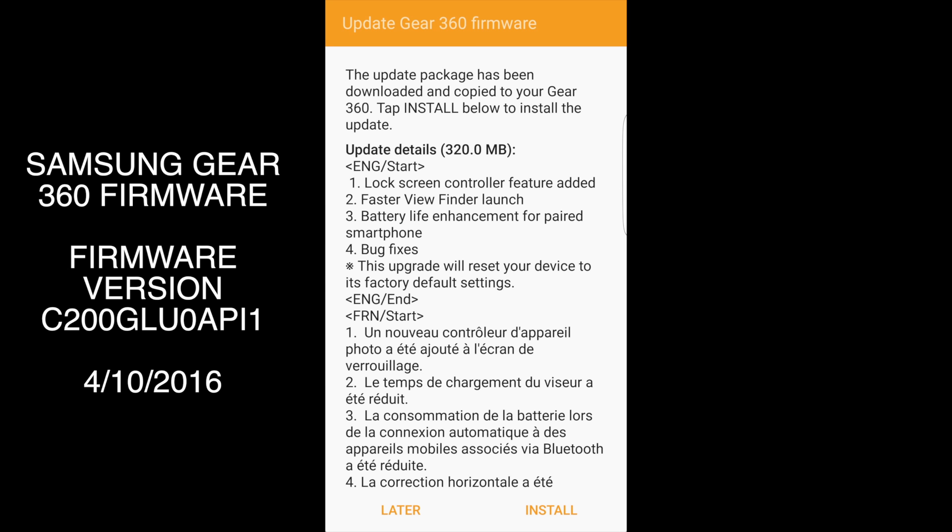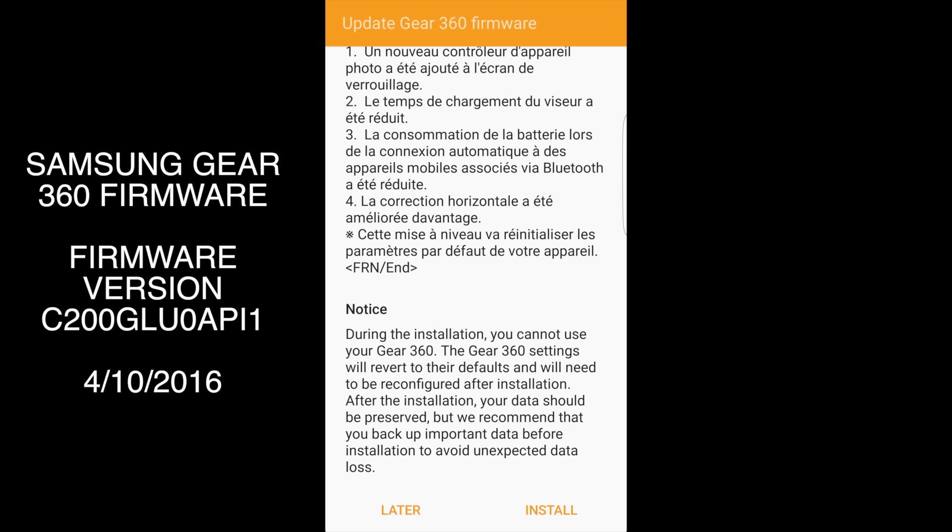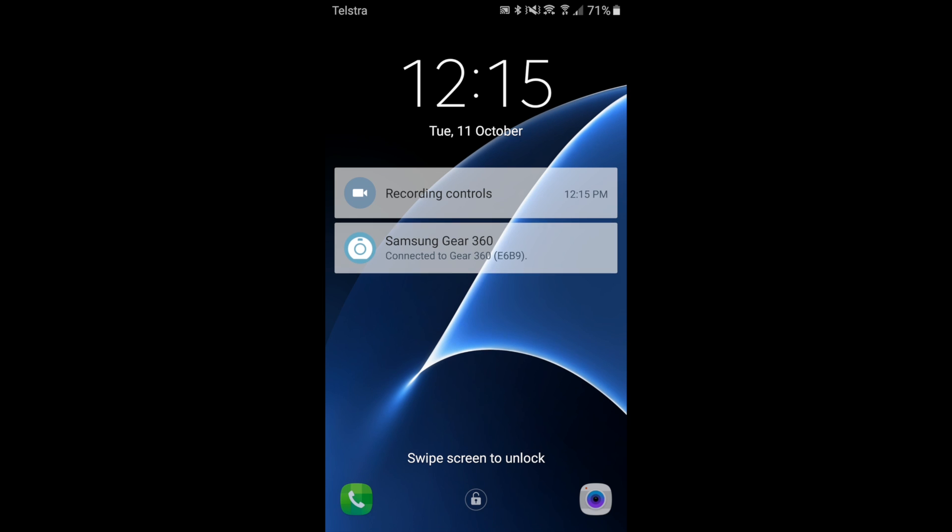The firmware version is C200GLU0API1. Just like previous firmware updates, the update is triggered by the phone connected to the Gear 360 — it downloads to your phone and then installs onto the Gear 360. One thing you should make sure to do after the firmware update is go back and update any settings you had: timer settings, sound settings, LED settings, and most importantly the video recording settings. Mine reset back down to 2K recording, so make sure you switch it back to 4K if that's what you prefer. Also make sure to update both the app and the firmware at the same time, because there are functions that won't work properly if they're not in sync, and a lot of the new features work hand in hand with both the firmware and app.